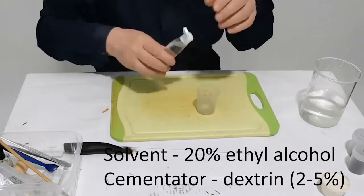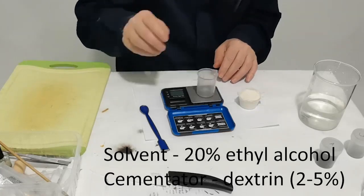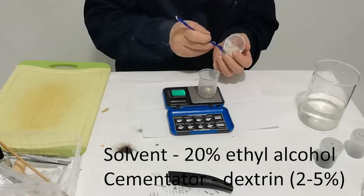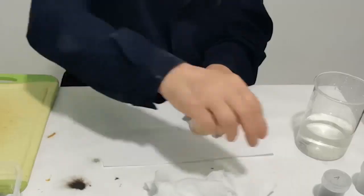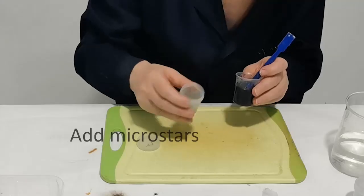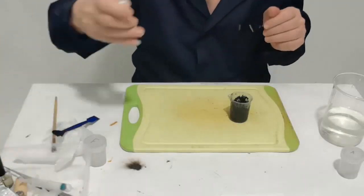We prepare a 20% alcohol solution and add dextrin. Then pour out our mixture 19 — our stars are in there too. We are not afraid that they will dissolve, because water and alcohol do not dissolve nitrolac.